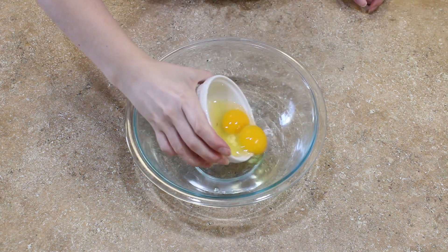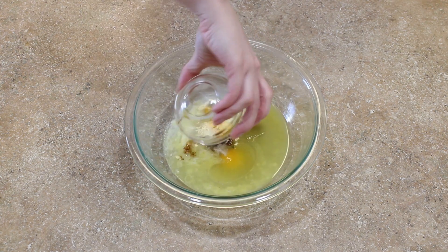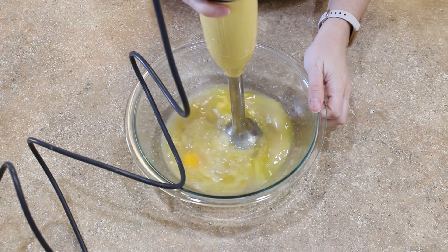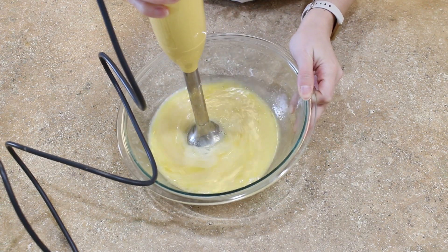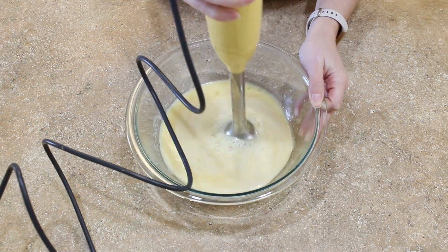Time to mix up those wet ingredients. I like to use an immersion blender just to make sure that everything is super duper combined. But if you don't have one or you don't want to use it, a regular balloon whisk or even a hand mixer will both work beautifully.